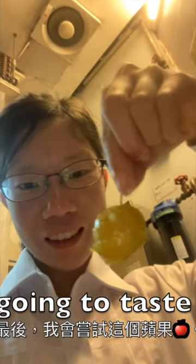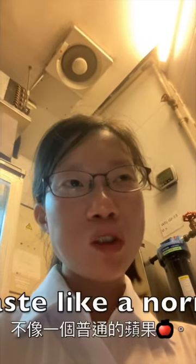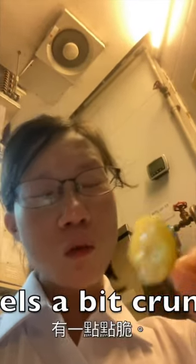Lastly I'm gonna taste this apple. Mmm, it doesn't taste like a normal apple. Actually, it kind of does. It feels a bit frank.